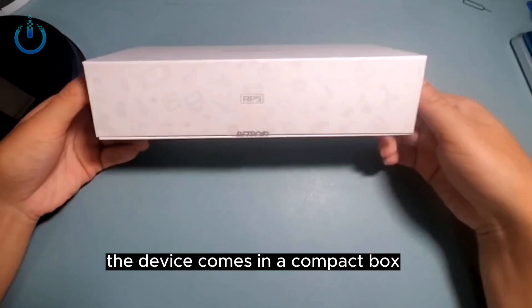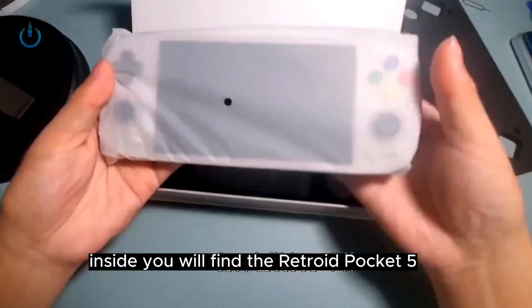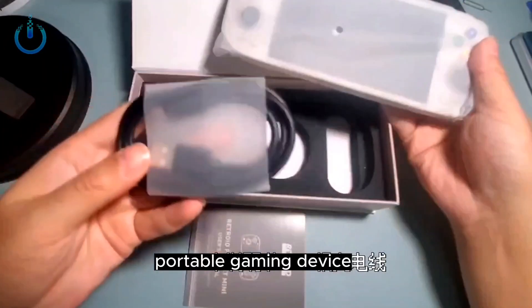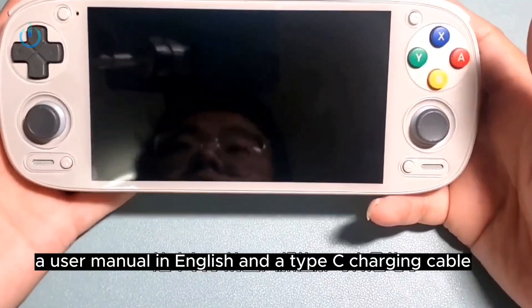The device comes in a compact box, elegantly packaged as usual by Retroid. Inside you will find the Retroid Pocket 5 portable gaming device, a user manual in English, and a Type-C charging cable.